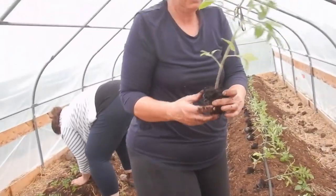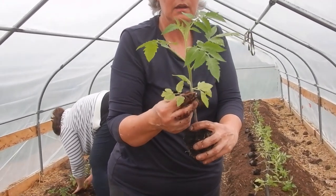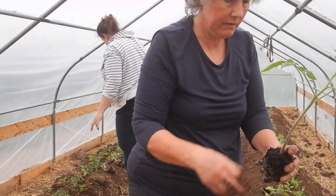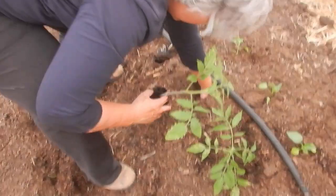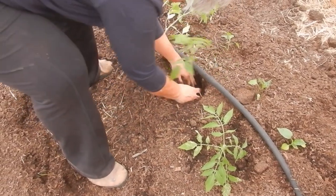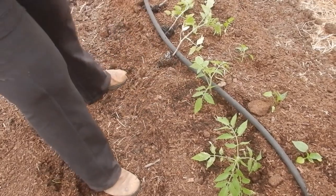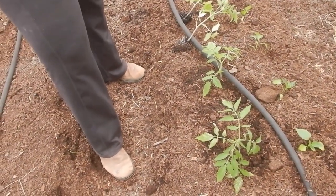So planting our tomatoes — these are Roma tomatoes. What I'm going to do is take off those bottom leaves, because they'll drop off eventually anyway. And then I'm going to make a really deep hole and plant it in. Now they look really short again.